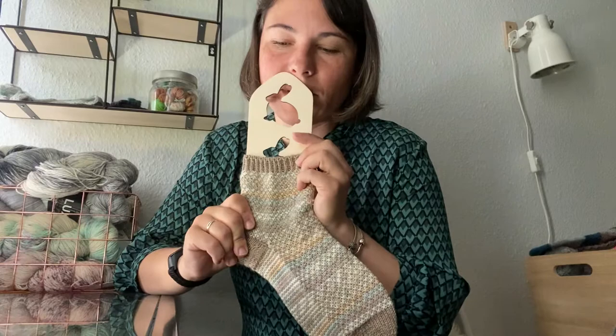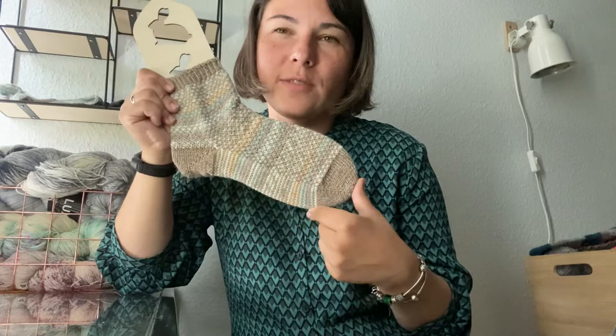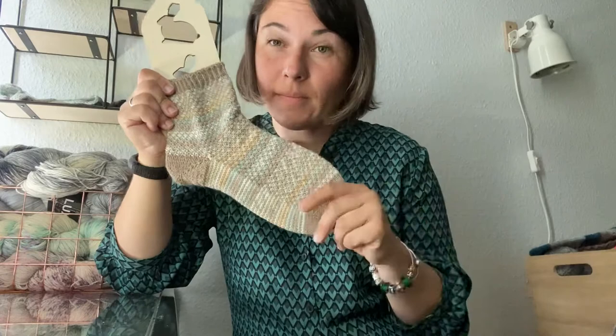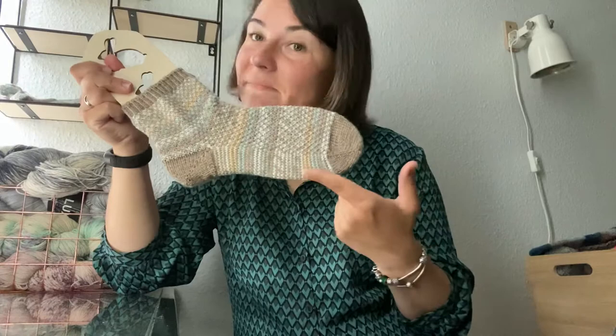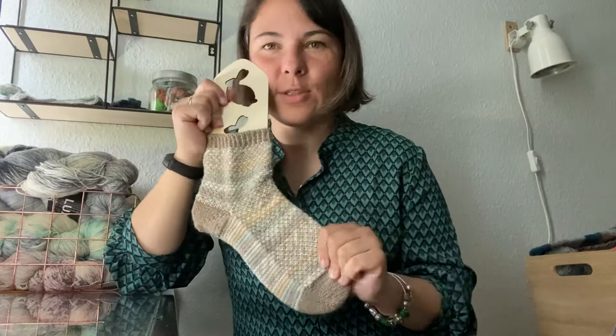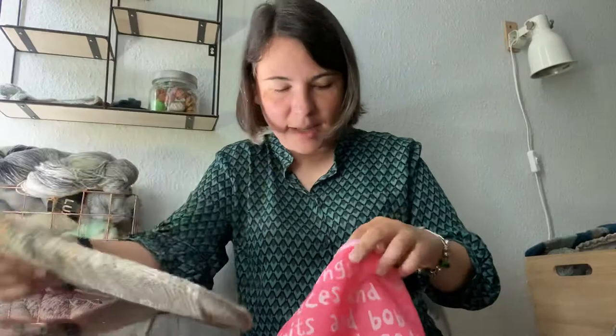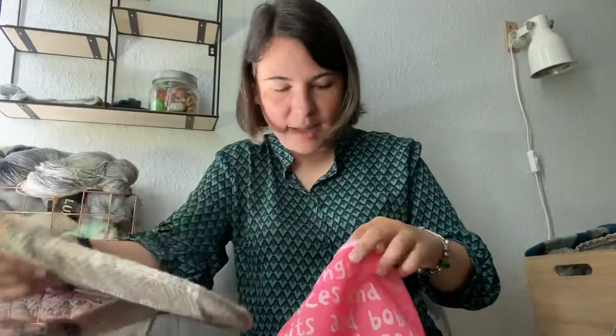My Christmas pair had white as the main color and a variegated white-pink-red as the contrast — quite Christmasy. But this year during the Corona quarantine, I made a hole in those socks, so they're not with us anymore — you can still find pictures on my Ravelry page. For this new pair I used two yarns from my stash.